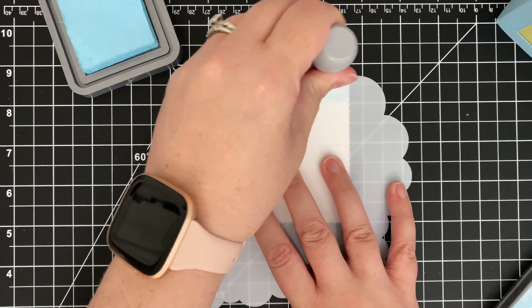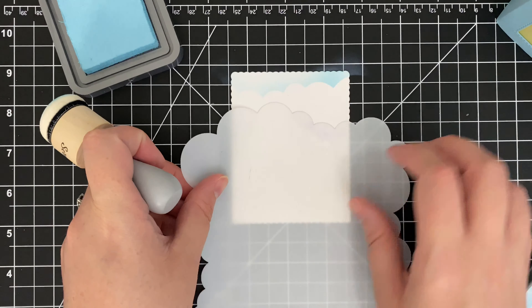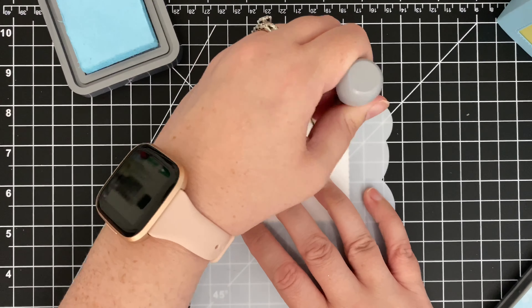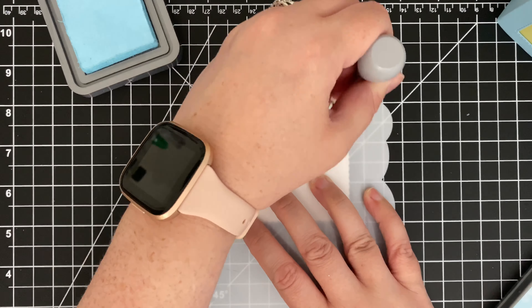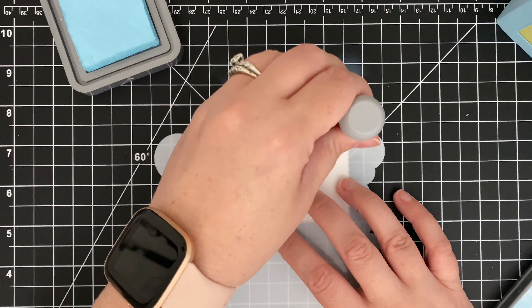I probably should have created the background beforehand, but I changed my mind as I was creating — as one does. I decided to add simple clouds using Tumble Glass Distress Oxide ink and a cloud stencil that I had on hand. I was able to easily pop it into place. Thank goodness.